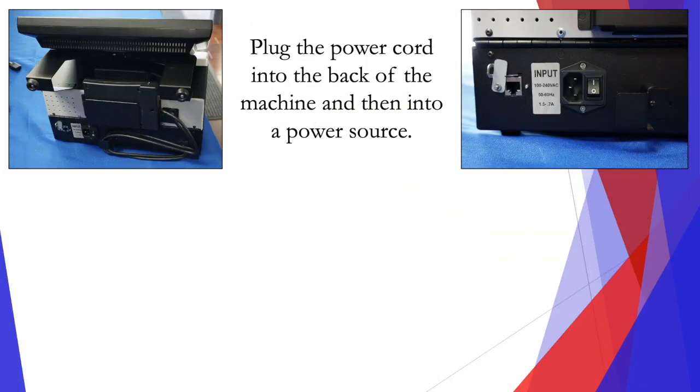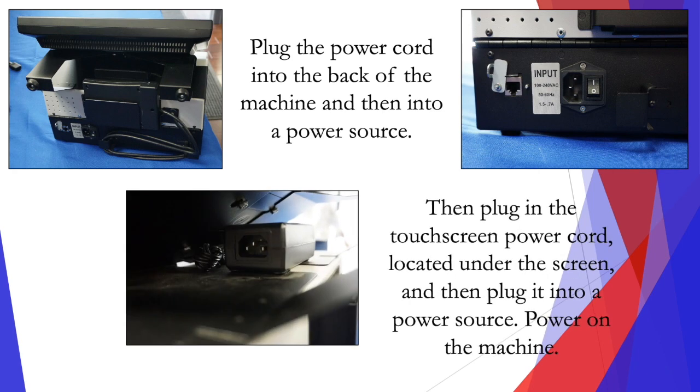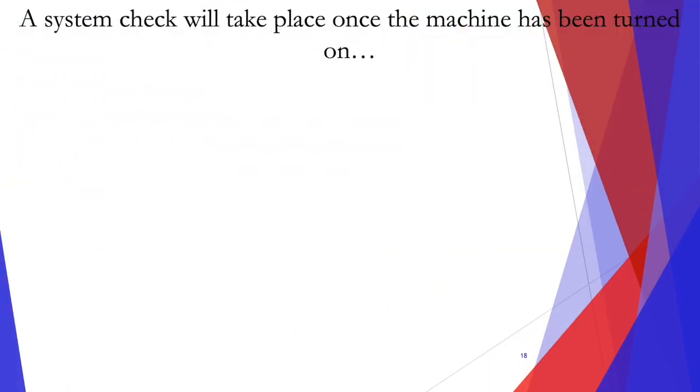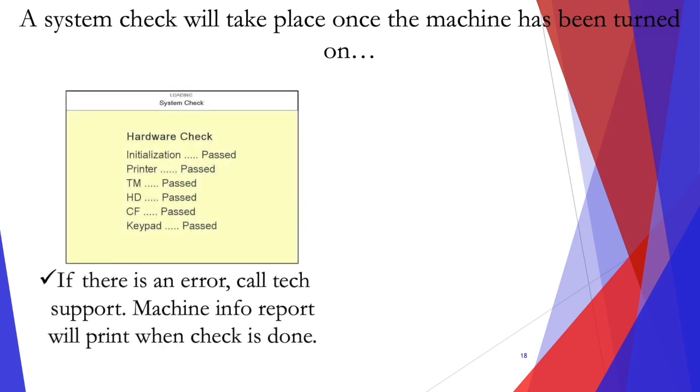Plug the power cord into the back of the machine and then into the power source. Then plug in the touch screen power cord located under the screen and then plug it into the power source. Power on the machine. Remember, there are two power cords for this machine, so there are two things that need to be plugged in. A system check will take place once the machine has been turned on, and this will take about three minutes to complete. If there has been an error, call tech support.